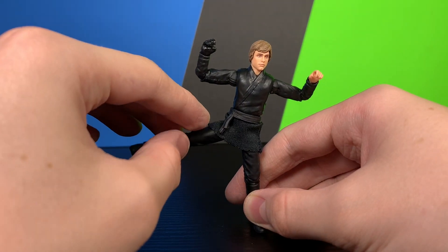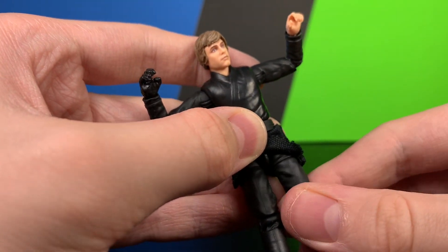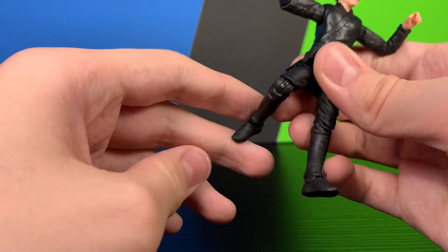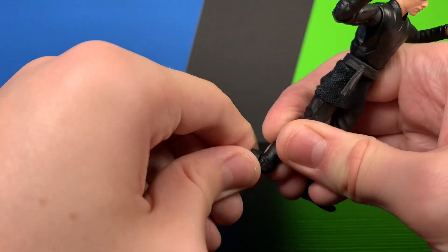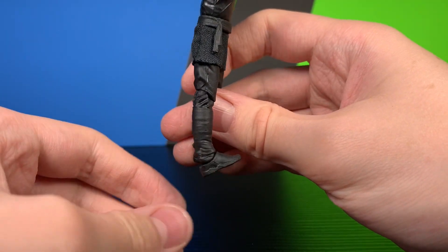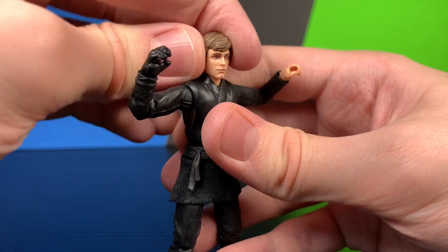He can also boost range with the other joint. There is a thigh swivel — it's a little stiff but does rotate all the way around. There are ball hinges at the knee that also rotate. There's an ankle joint that gets about that far back, that far forward, and it does rock a little bit. The hinges on the feet are a little tight.